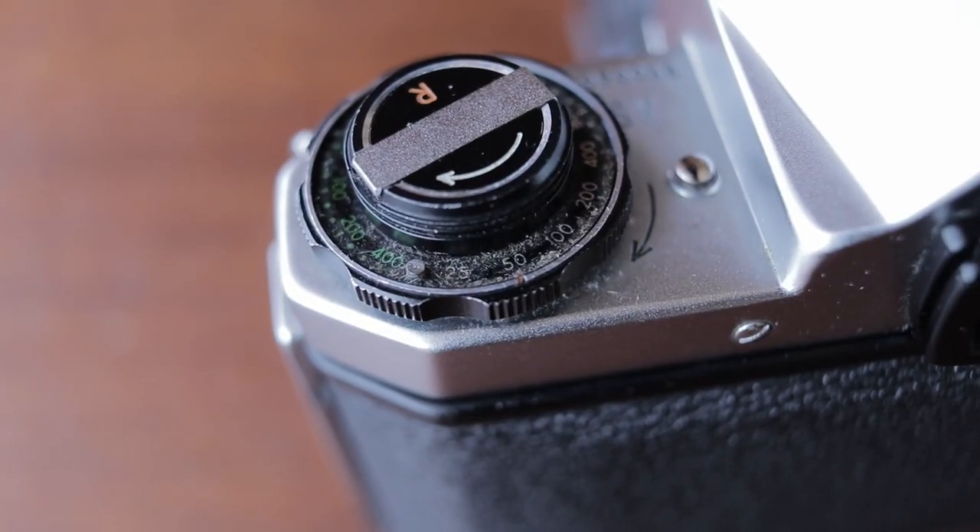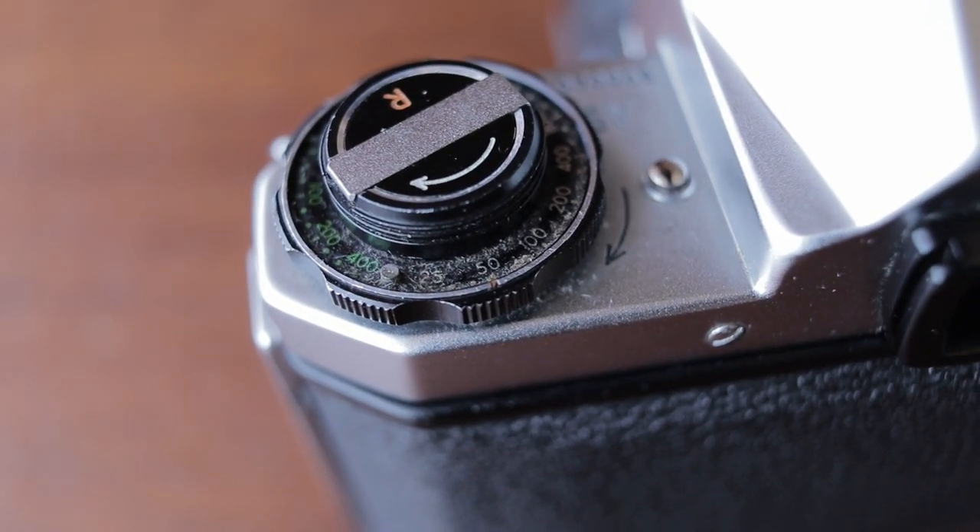It uses a standard shutter release cable, which is great. It has a self-timer so that you can take selfies. On the top plate it has an ISO reminder so you can remind yourself what ISO film is in the camera. That's not linked to a light meter, so it's really just there as a reminder. I never use it, however, because I forget to set it — so I forget to remind myself what film I've forgotten is in the camera.